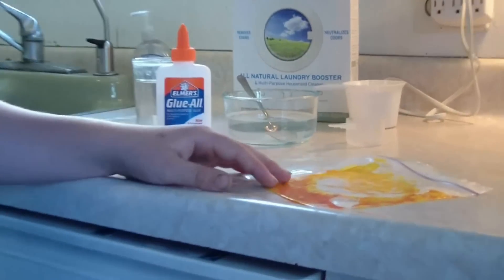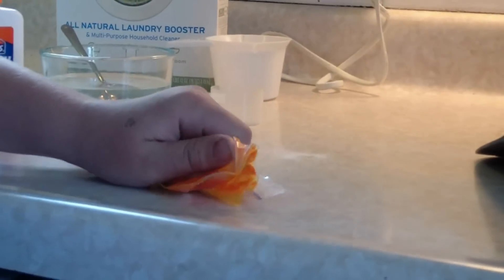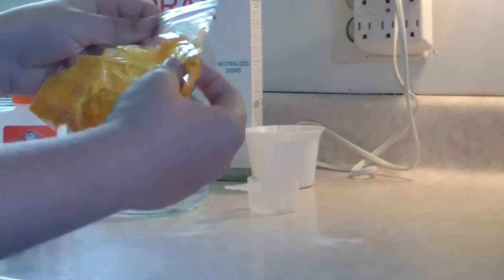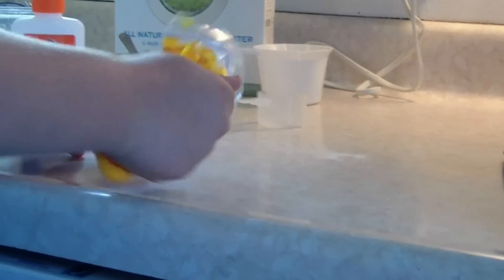The next thing you want to do is seal the plastic bag, and then squeeze it so it gets mixed together. I might have used a little too much food coloring, as you can see — in two minutes it's going to look yellow.